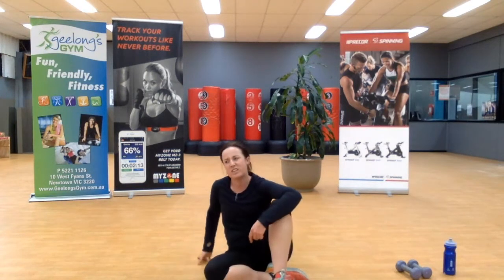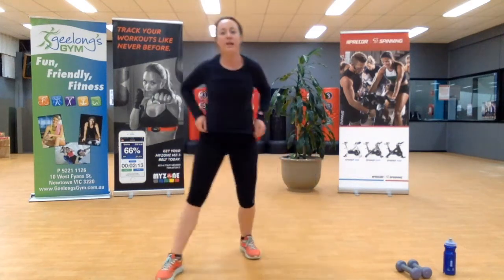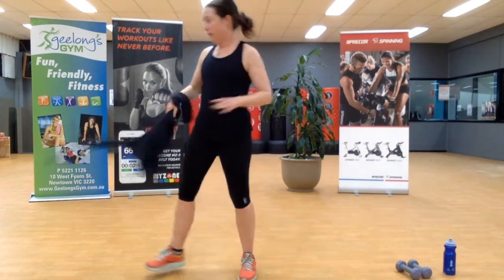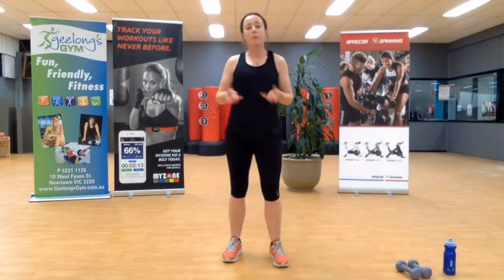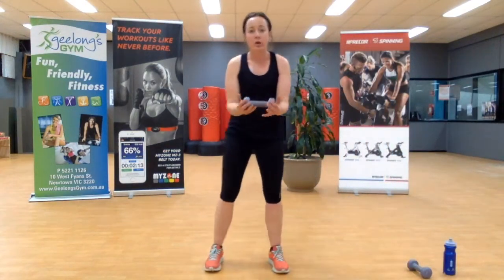We're now moving on to our core session — nine minutes of core work. I'm going to get rid of this top, it's a bit hot. I started with about four layers. Now for the first exercise, we will need a dumbbell or some form of weight — just one dumbbell.